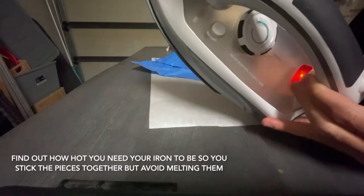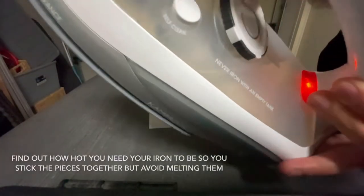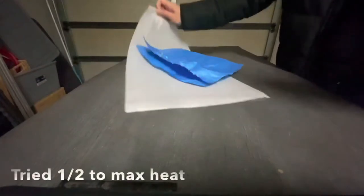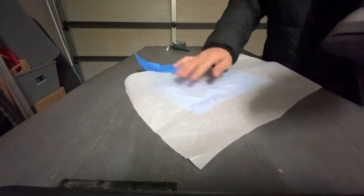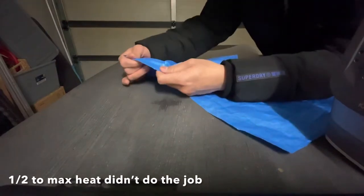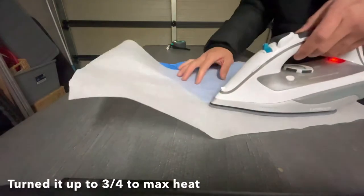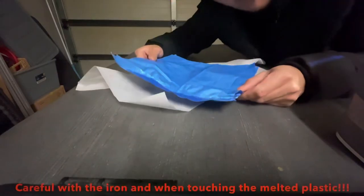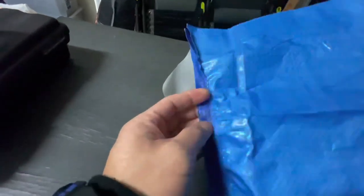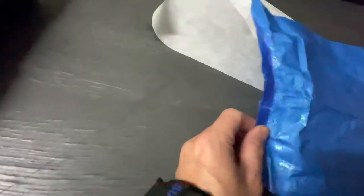I'm trying the middle setting. You can see it's just melting but not sticking together at first. Now — that's what we're looking for. Careful, don't burn yourself. Once I do that I won't touch it, but we're getting the effect that we want.